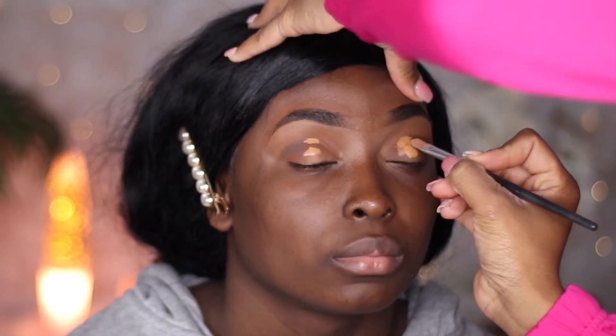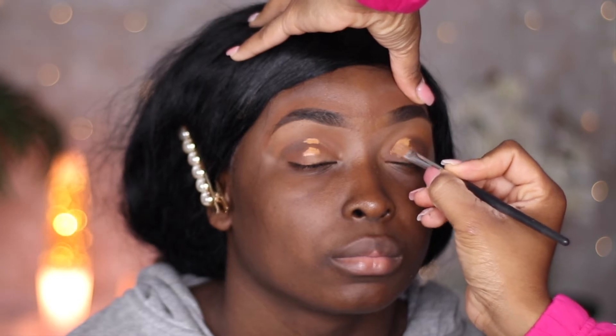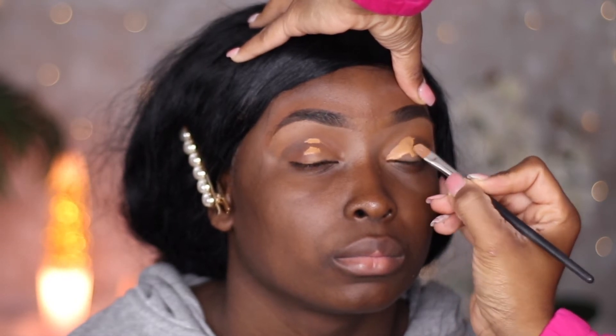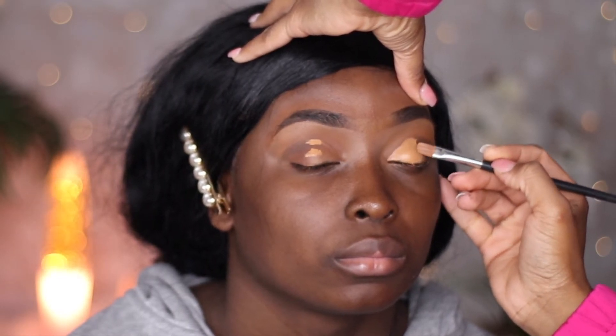The easiest way to get the perfect cut crease is to put some concealer on top of the eye and have your person look up and kind of roll their eyes so it can go up to the socket — the area where you begin to cut the crease. You're going to have to be very precise when doing this.